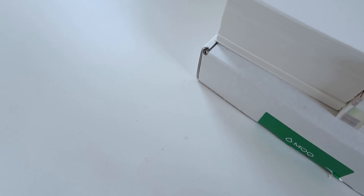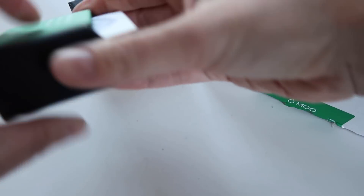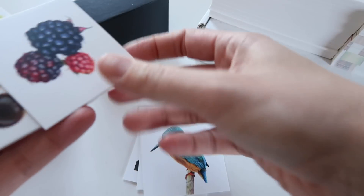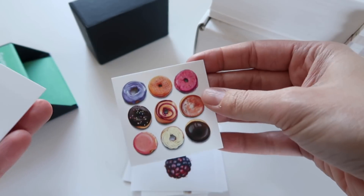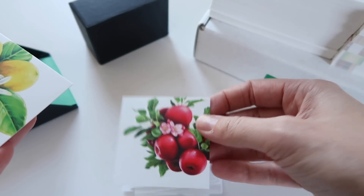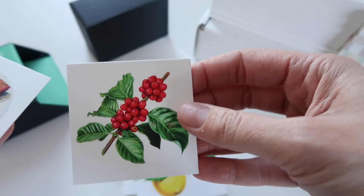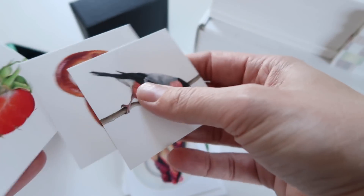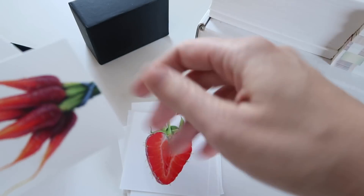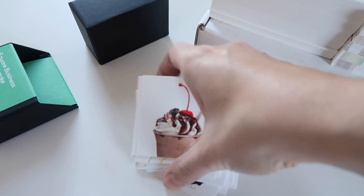I also wanted to show you — my new stuff came in from Moo a couple of days ago. I got new business cards because I was totally out. Some of these are the same designs I had before, and then these are the new ones: blackberries, donuts, cherries, grilled cheese, apples, lemons, coffee cherries. And then some existing ones like the bullfinch — can never pronounce that — the fancy German pretzel, strawberry, all that. As usual, I'm very happy with the print quality. Moo always does such a nice job.